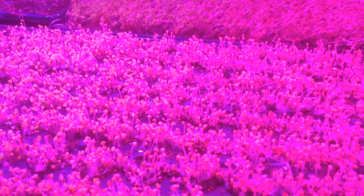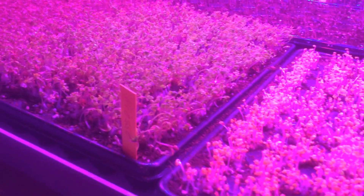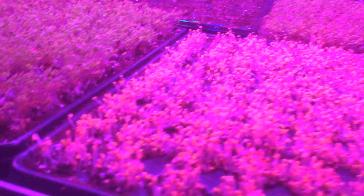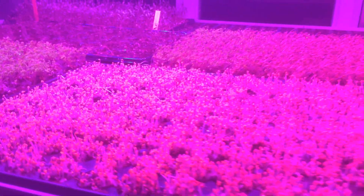They go green within hours — even quicker than hours. They start to turn green in about half an hour, and after about 5-6 hours we've got beautiful green microgreens.